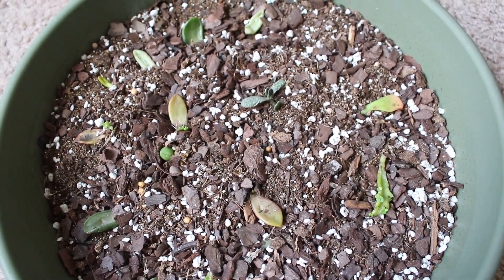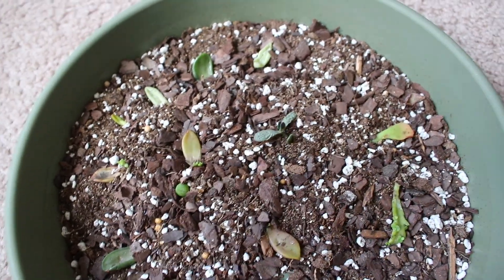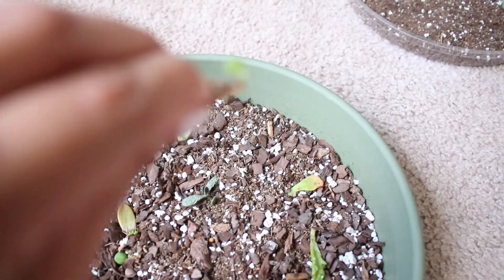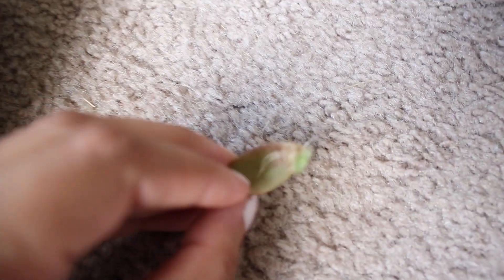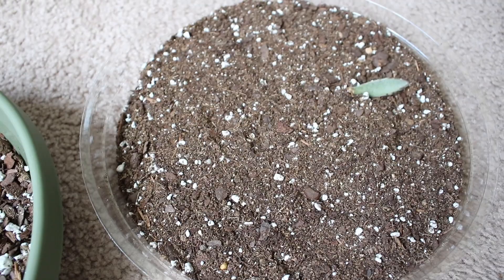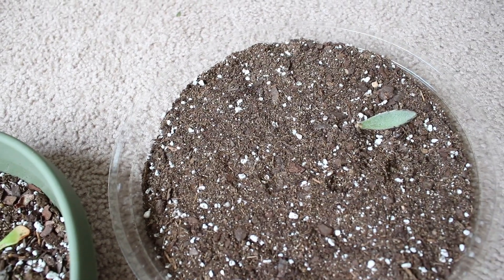Moving on to this crazy-looking mess — this is my succulent growing station. What I do is take leaves off of plants, let them callus over, and then put them over soil and spray them daily. It's pretty simple. Some of these leaves are starting to grow babies, which makes me super happy. Eventually I'll pot these and hopefully they'll grow into full-grown succulents. I started another propagation station because I cut out some new leaves — I already have one leaf that fell off one of my new plants to start with.